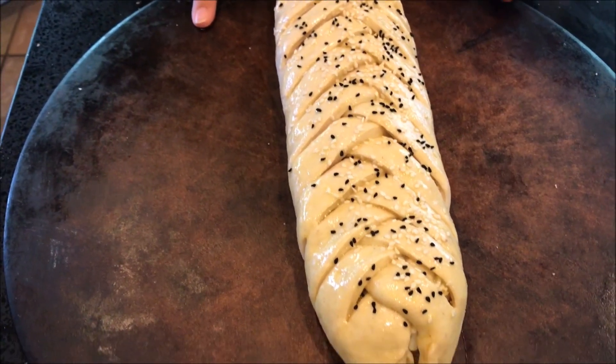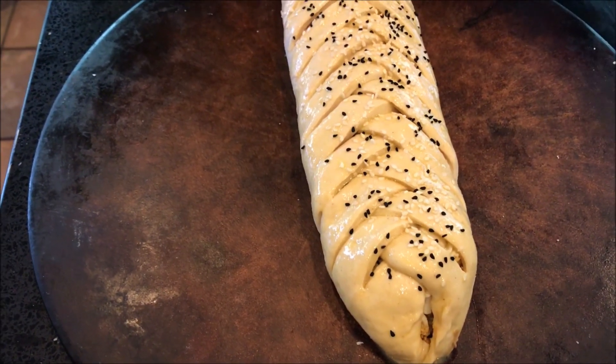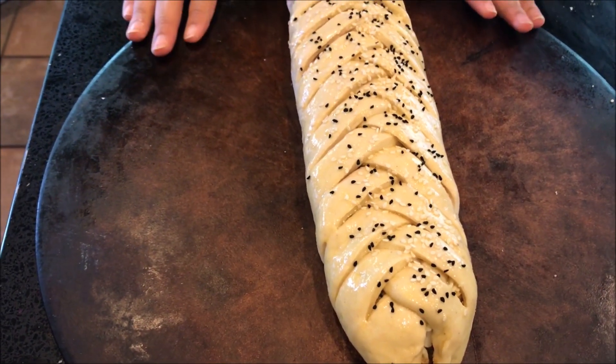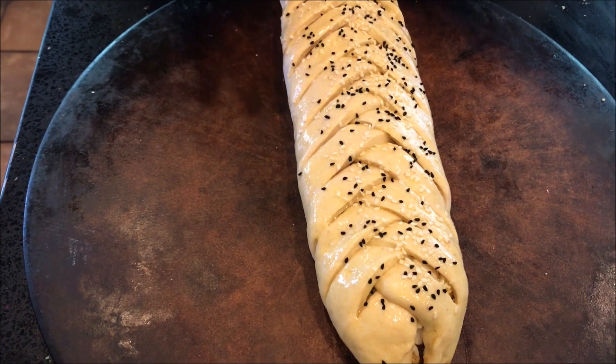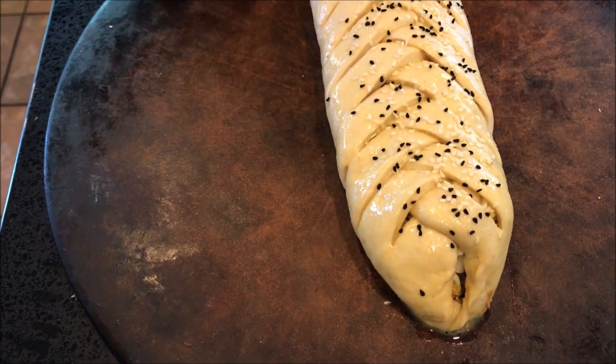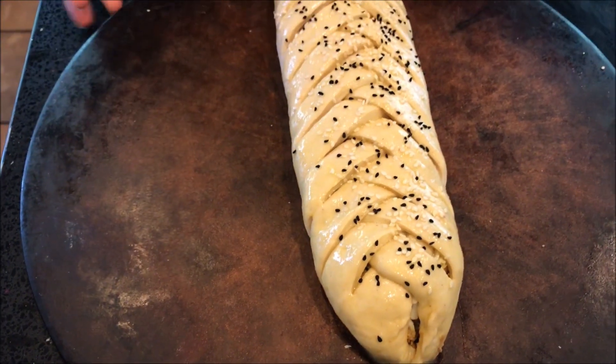Now we are ready for the chicken bread. All we have to do is cover it with plastic wrap for around 15-20 minutes. I am going to be using my stone bakeware tray, also known as a pizza tray — it gives very excellent results.